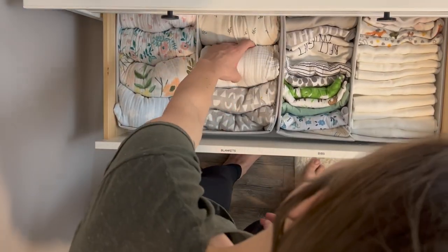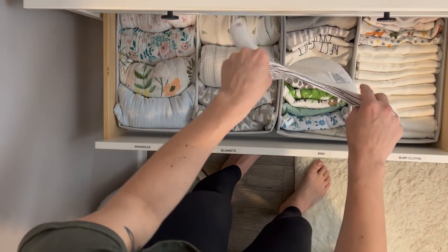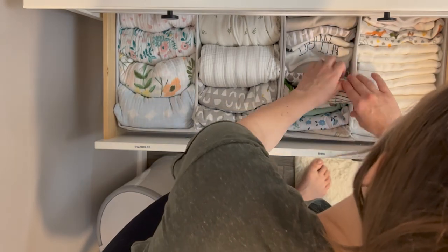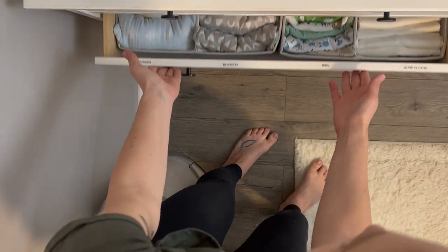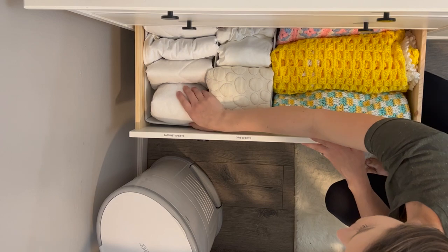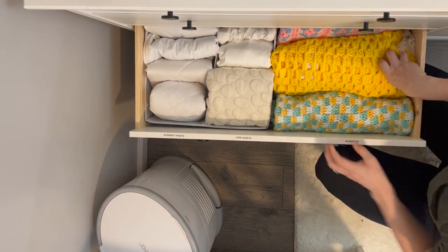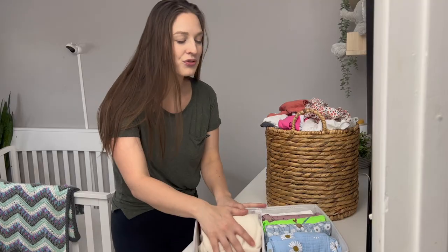In the second drawer we have all of her swaddles, blankets, burp cloths, and bibs — all folded to fit perfectly in the organizers, which I'll be showing you later in this video. In the bottom drawer we have all of the bassinet and crib sheets, mattress protectors, some spare ones, and big quilts on the right-hand side.